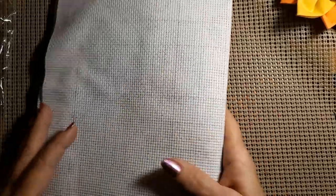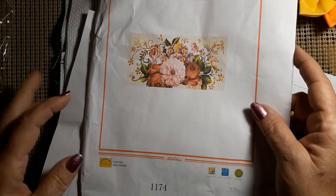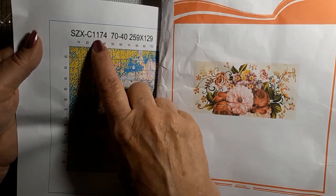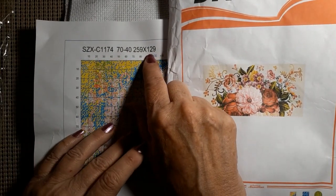Let's take a look at the paper — it's buried in there. The paper pattern goes this way and has the product number 1174. It was on the front sometimes, sometimes it's not. The 1174 matches this paper pattern and it'll also be on the canvas as well. It's a 70 by 40, which is 259 by 129.